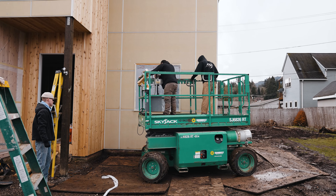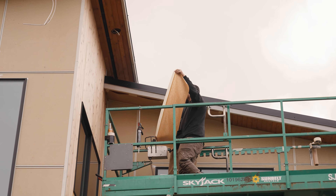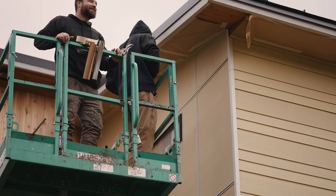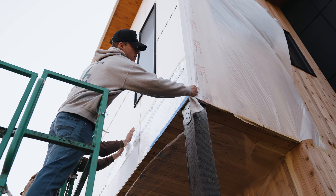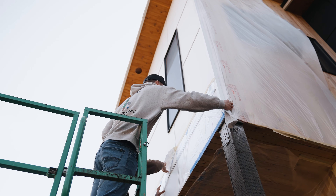Next up, we're moving the sky jack to the hard-to-reach places we can't reach from the ground, like our really tall windows and all of our soffits. We made sure to do a really good job taping off all of our cedar in both the walls and the soffits, because any paint that gets on the wood is a real pain to get off. In the mornings it can get a little wet, so I'm wiping off some of the water here to make sure our paint sticks real nice.